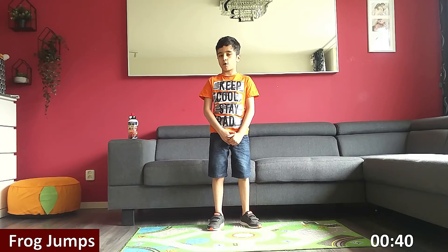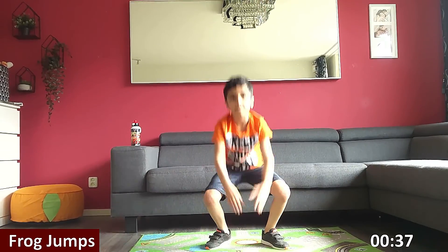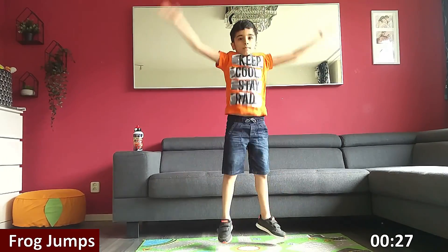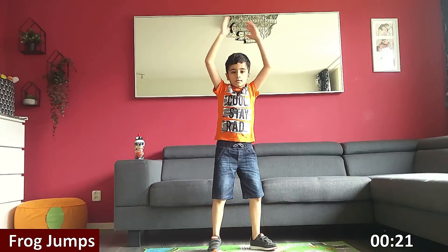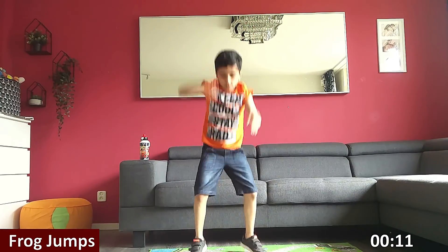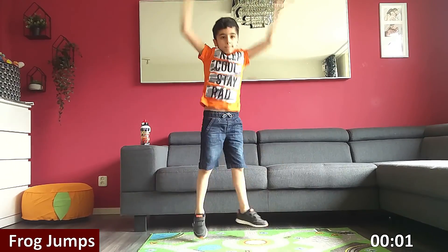Last one in the workout are frog jumps. Get ready. Three, two, one, go. Keep going. Jump. Halfway there. Touch the ground, jump. Nearly there. Three, two, one. Rest.